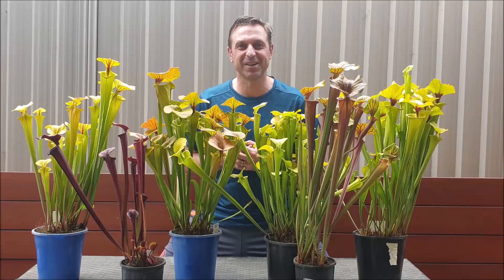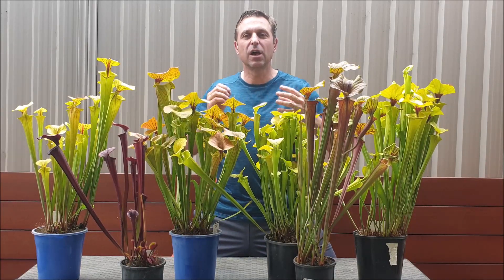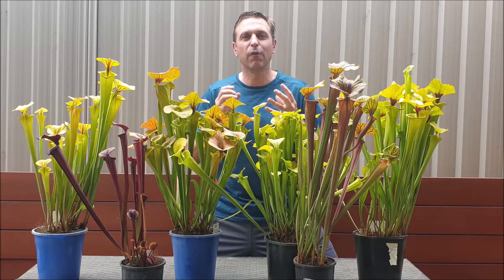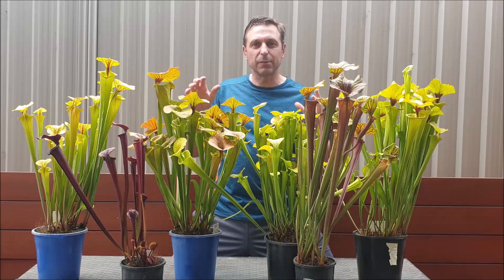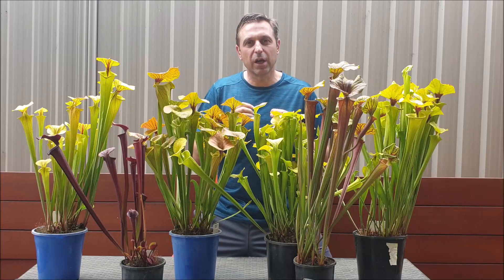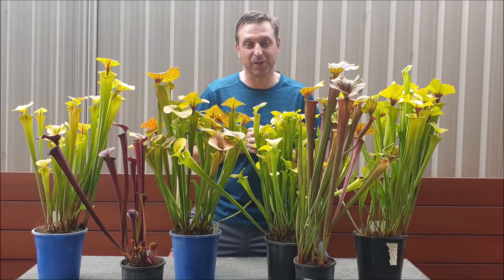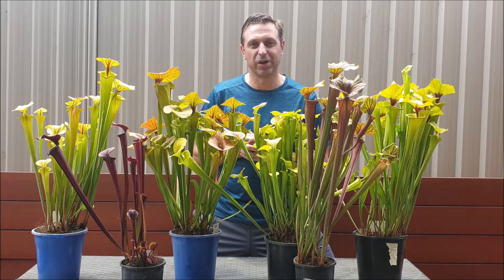G'day everyone, it's Gerry here from Sucklin Flytraps. In today's video I'm going to be highlighting the differences in the various forms or varieties of Sarracenia flava. Varieties are basically naturally occurring forms of plants that you will find out in the wild. Hopefully this video will help you make a more informed decision when you're looking for your next Sarracenia flava, and give you an appreciation of the differences between the varieties.